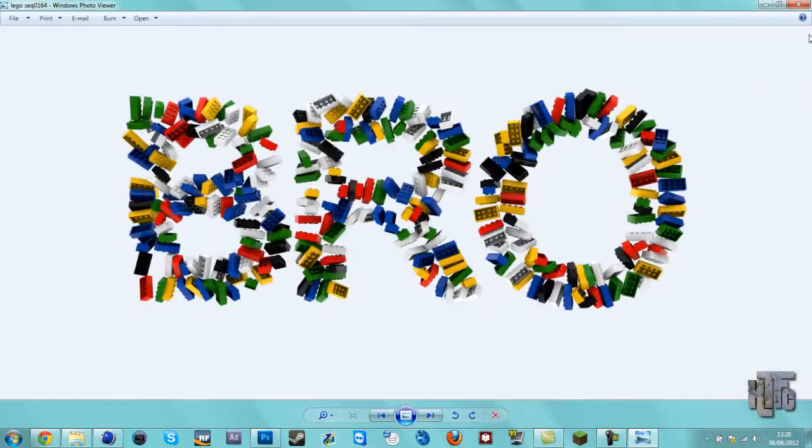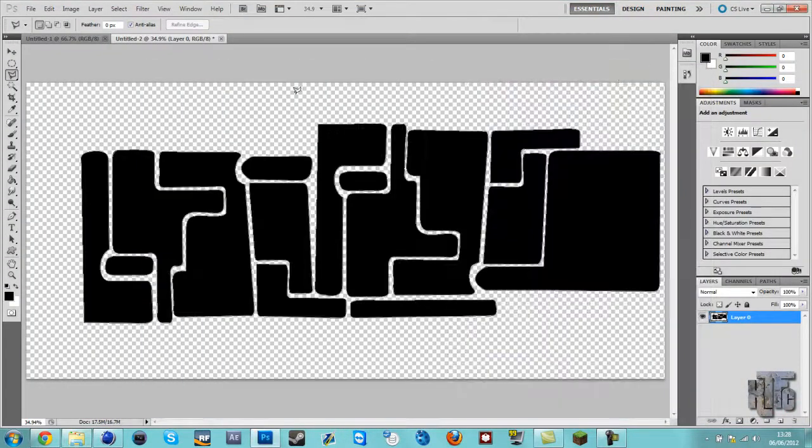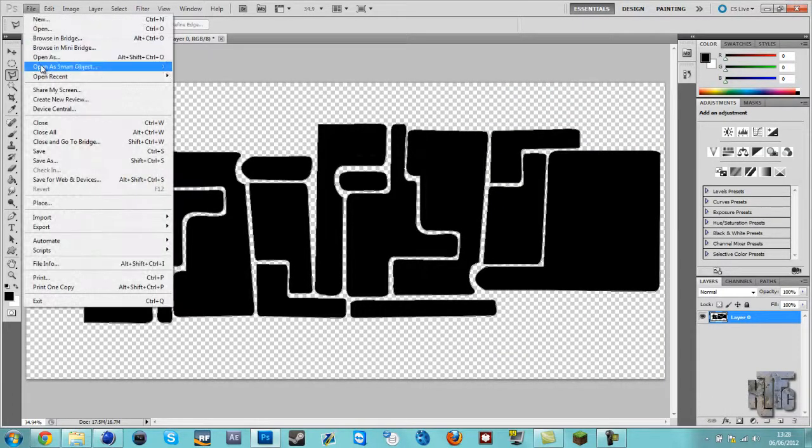Hey, this is that Lego project I'm doing. It's quite cool. It's taken like 10 hours to render, or something — it's taken over 20 hours just to render half of it. So a bit of a pain.